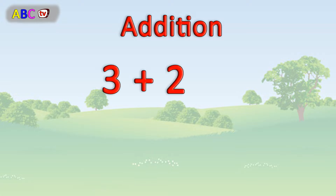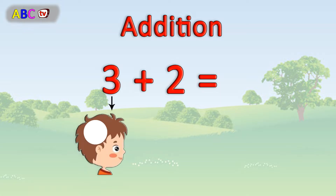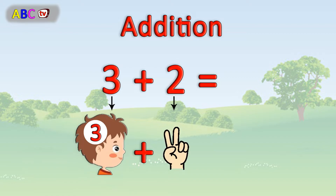3 plus 2. Remember the biggest number. Then hold up the other number on your fingers.